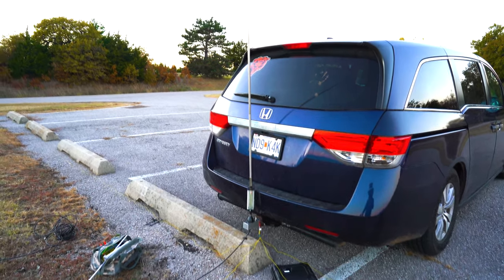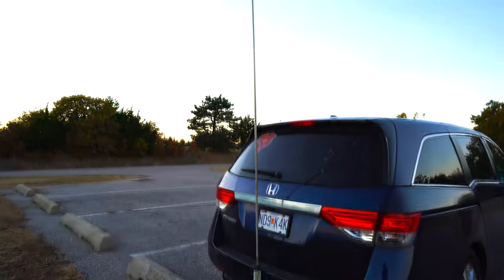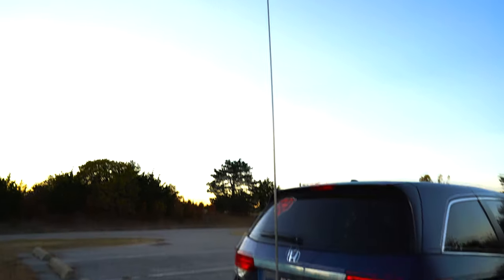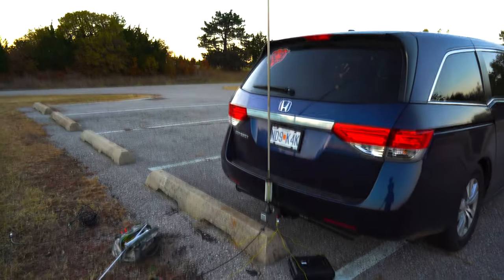All right, guys, I did it. I came back out to the field and I wanted to get my antenna resonant, and I do believe I have. Let's take a look.